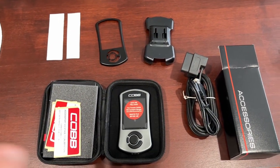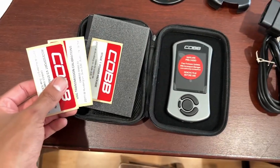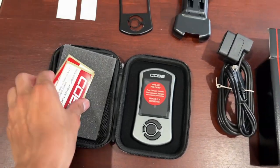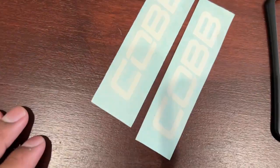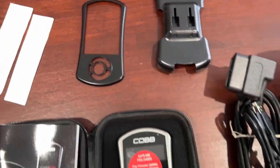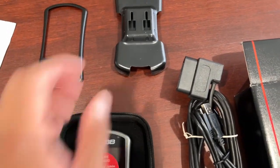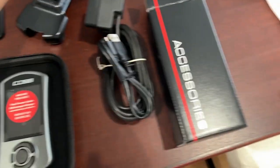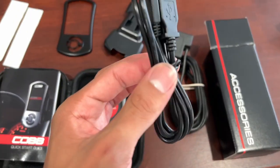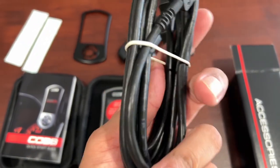I came inside for this part because I have a neighbor playing music outside and I don't want any copyright claims. This is basically everything you get in the Cobb box: stickers showing you're stage one, some Cobb stickers, a faceplate for the accessport, and a mount. The only thing about the mount is they want you to stick it onto your car — I refuse, I'm not sticking this onto my dashboard. You also get a power cable for the computer and the OBD2 cable that powers the accessport inside the car.